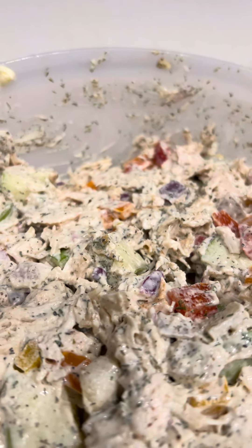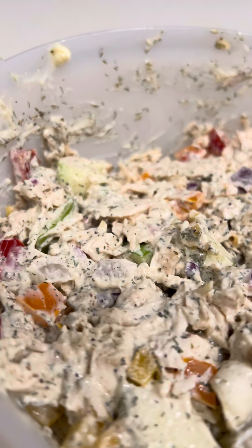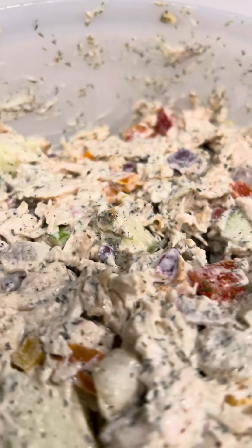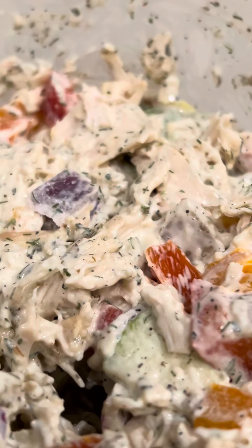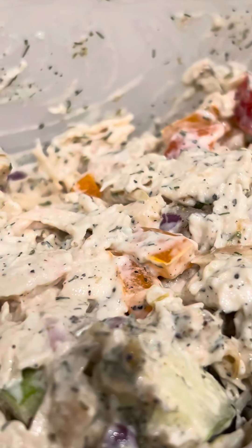And I twirled it around and I added Duke's mayonnaise. As you can see, it's very seasoned and it's going to taste delicious tomorrow.